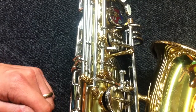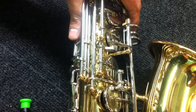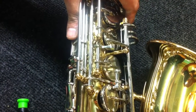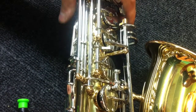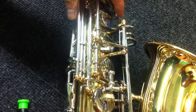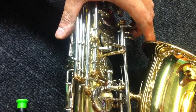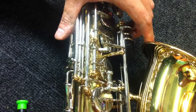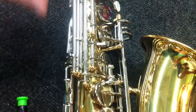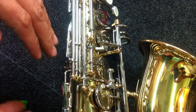The B-flat, B, and low C-sharp finger keys are each hooked up to our G-sharp key right here that you see moving. Whenever we finger those low notes — going one, two, three for low C — as soon as we press either C-sharp, B, or B-flat, that will actually potentially raise that G-sharp key for no good reason. The G-sharp key is the geographical center of the saxophone. If you have a leak there, you will not be able to play any of these low notes.